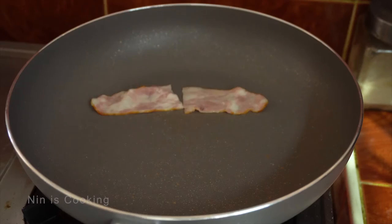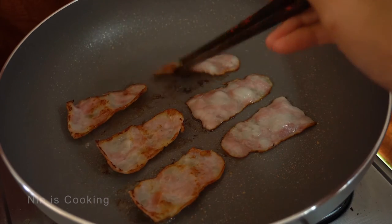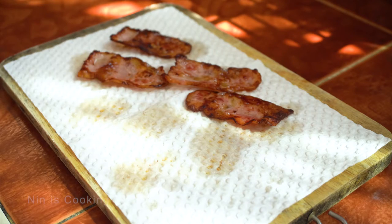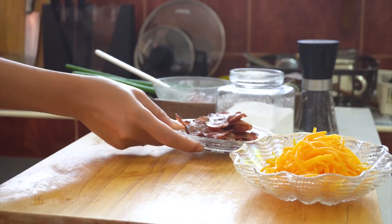During that time, I will just cook the bacon. I will cook it a bit crispy, because this is how I like it. There is a lot of oil, so dry it up with a paper towel, remove as much oil as I can, and then just chop it.